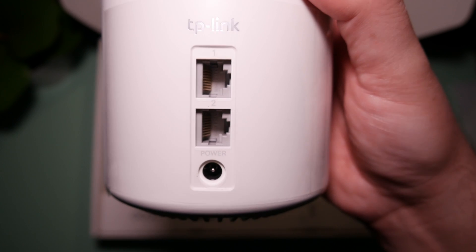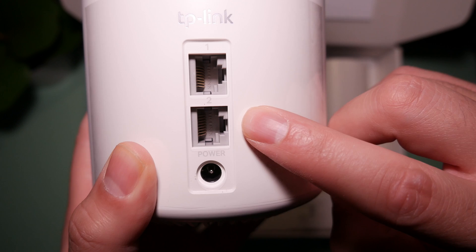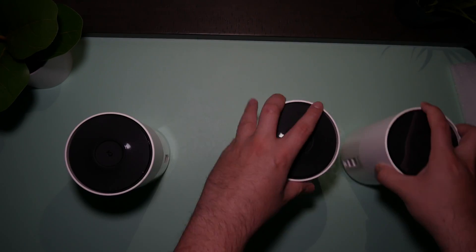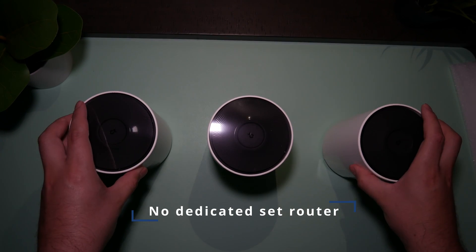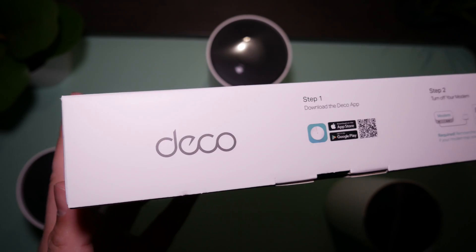It has some standard ports here. It gives you two ethernet ports — one and two — and then a standard power outlet. Since I had three of these from Costco, I had to decide which one to use as my primary router. Luckily enough, this Wi-Fi system does not matter which one you use — you can use any of them. So that's a plus.